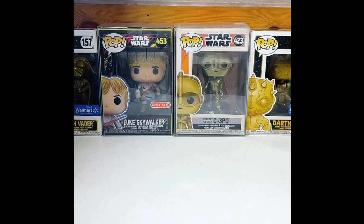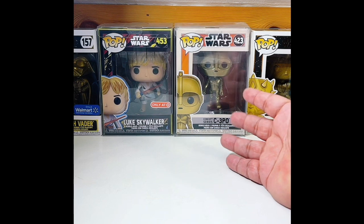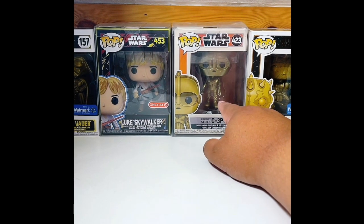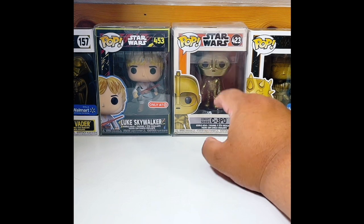I'm going to be going over some loose figures that I have gotten within the past few months that I've been meaning to go over. If you're just joining the live and you don't know what a loose figure is — basically, like if you buy a Funko Pop, that is what's called Mint in Box, or MOC if it's on a card — mint on card.